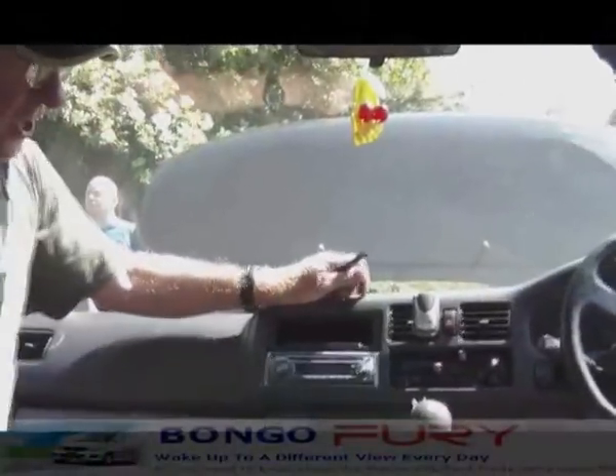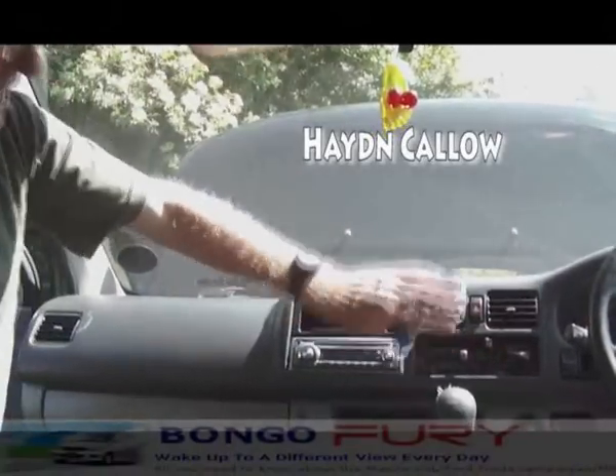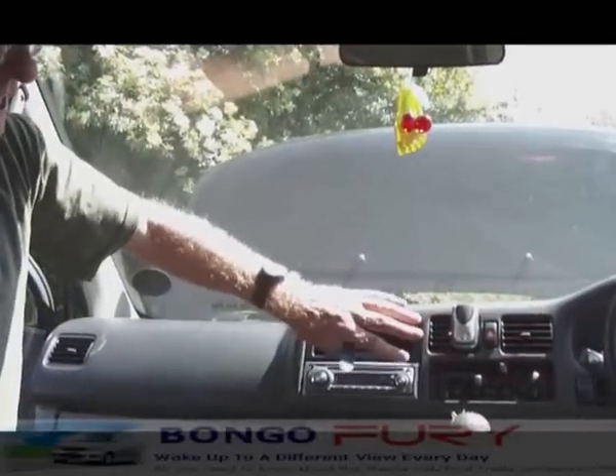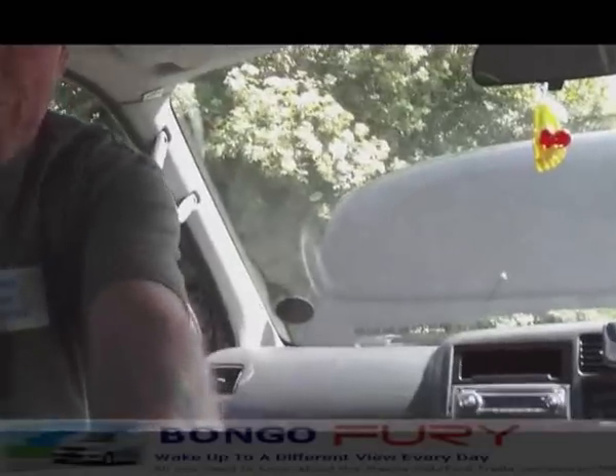At this point, switch on the front heaters and make sure they're blowing nice and hot. If they are, switch them off again, because you know then that you've got no air trapped in the front heater matrix. And do the same with the rear heaters.